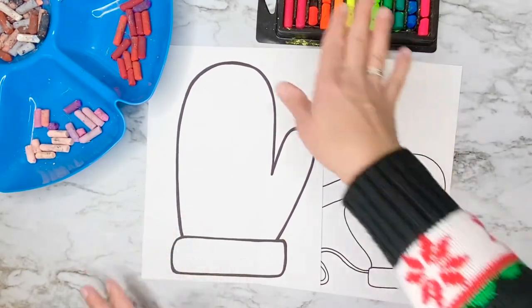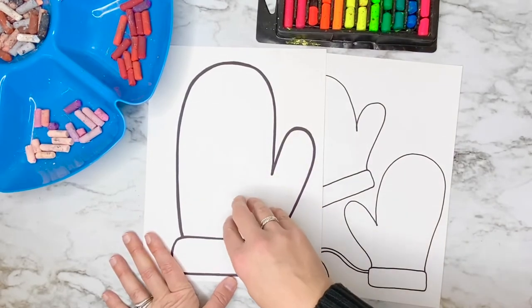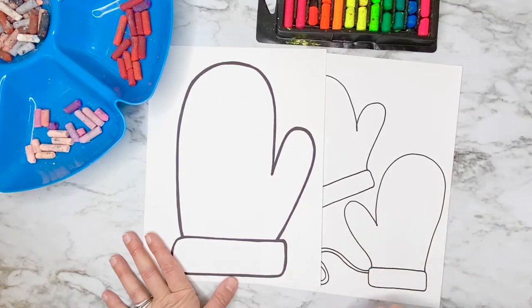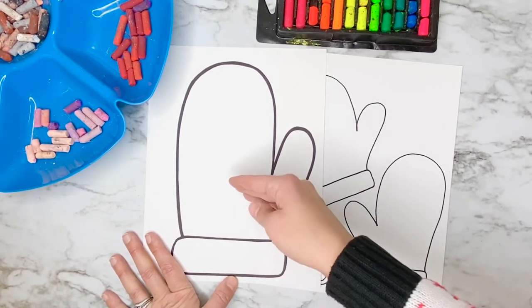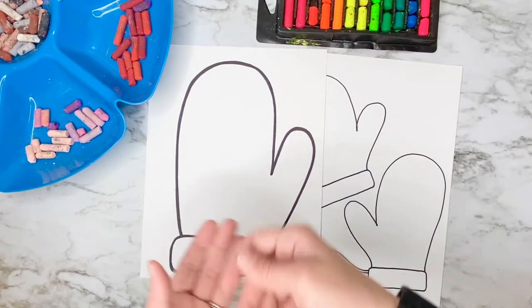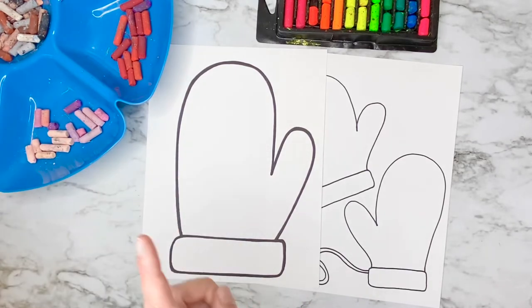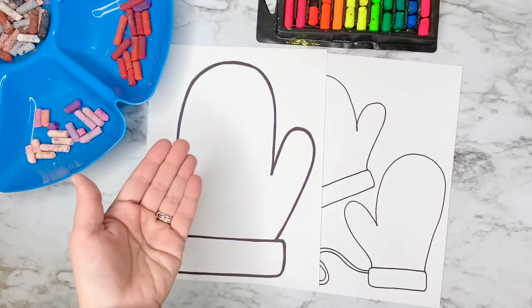I'm going to be using oil pastels today to draw line designs and patterns on my mittens, but you can use whatever art materials you have at home. Crayons are a great idea for this assignment if you plan on painting on top. You can also use a sharpie marker and paint on top of that as well. If you plan on using markers, I highly recommend using a permanent black marker first to draw your line designs and then use your markers to color.